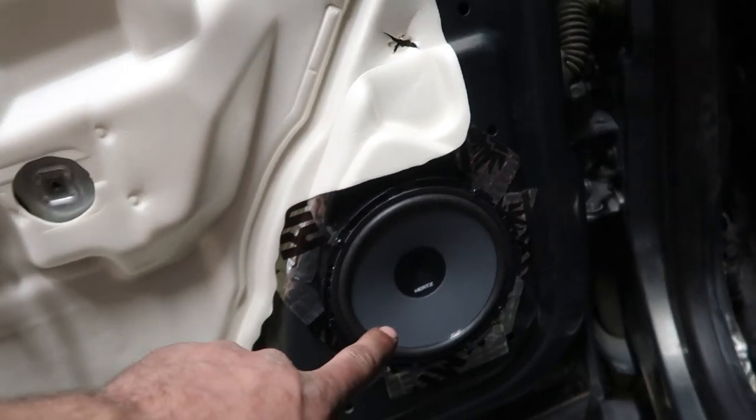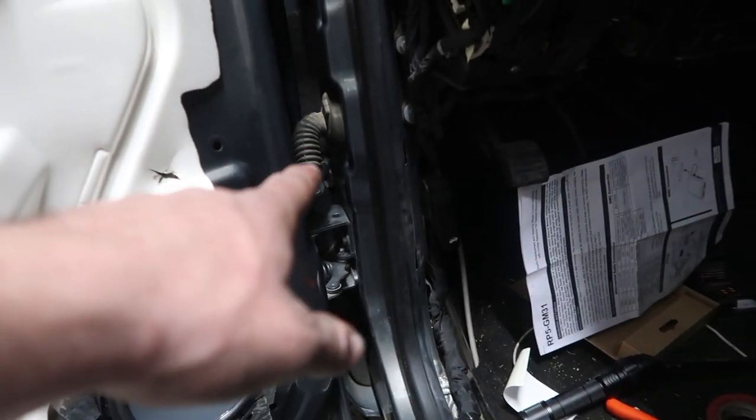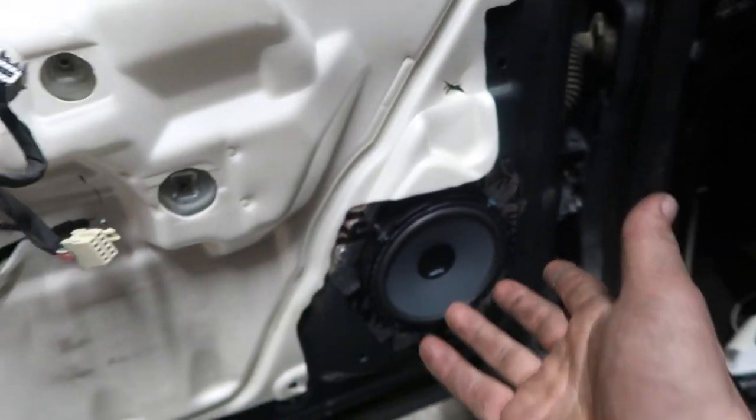We've installed our Dynamat, wired our speaker in using new wire routed through the door — that was a pain, had to pop both clips on the inside of the door. It's in, so we're putting this door card back on and continuing with the other four doors. I was supposed to wire the tweeters to that speaker but couldn't fit another wire through the door, so I might have to buy more speaker wire and run the tweeters from the back all the way forward. We're gonna keep pushing and get all four doors done, run the power and ground, and then we'll be done with the amps.